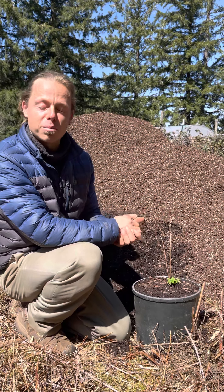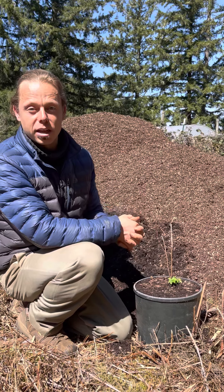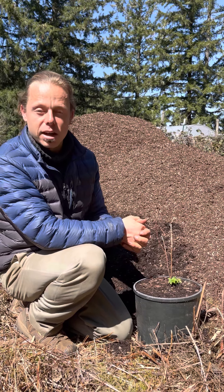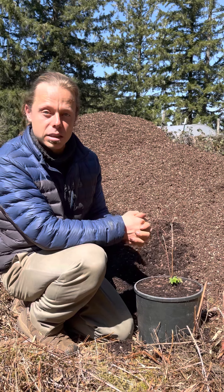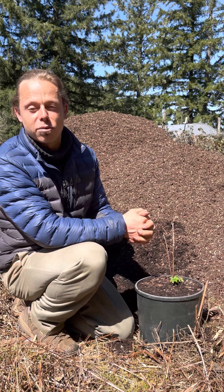So that's about all for potting your plant up. We'll have this video on our website and on social media. Please check us out at nativefoodsnursery.com to see more about our plants, our mission, and how you can get involved. Have a wonderful day.